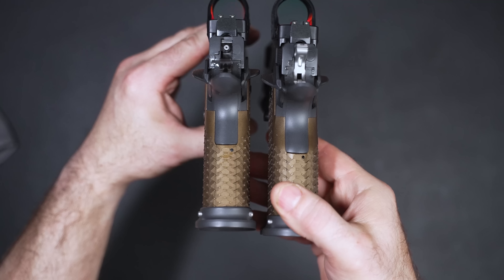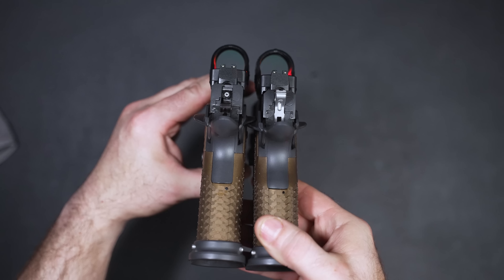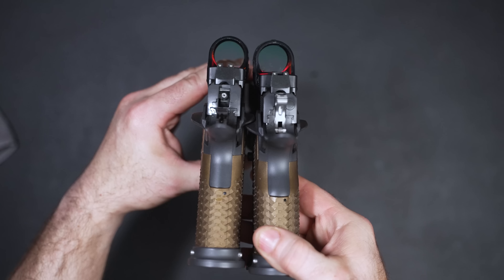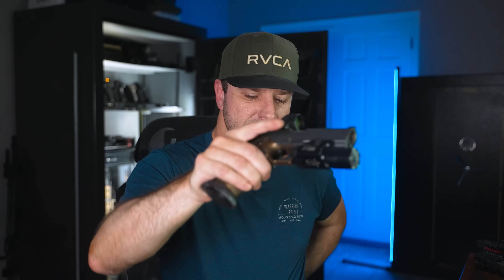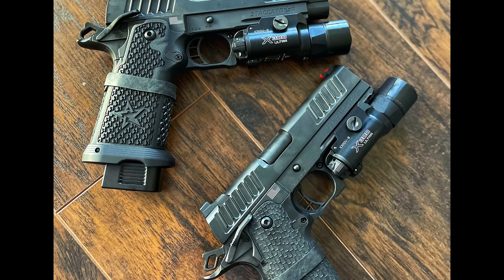Something else consistent across all Legion Precision 2011s: they delete the backstrap safety. At first I didn't think I'd like it, but I love it — I wish all 2011s would delete it. If you're going to carry these guns cocked and locked, it's not going to go off. And if something happens to your support hand and you can't push that grip safety, your trigger won't go off. A lot of people with grip safeties put a ranger band around the grip just to keep it depressed — I'll have links for ranger bands at the parts list.